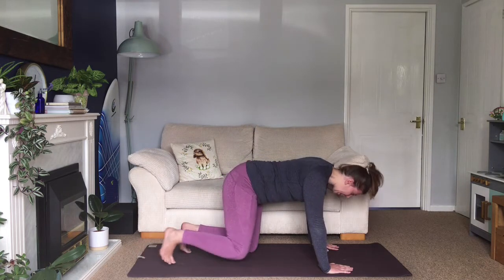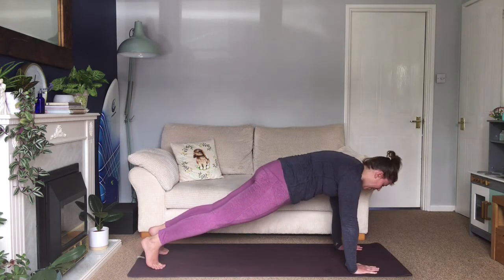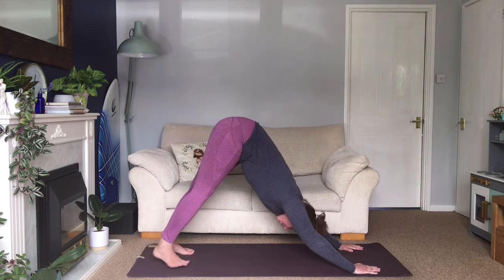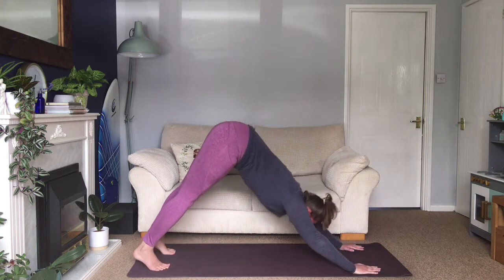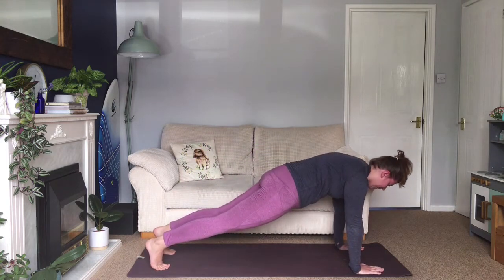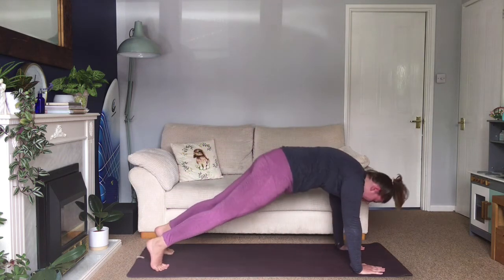Step your feet back into a plank. Then we're going to inhale — exhale, come back to downward facing dog. Inhale into your plank, exhale downward facing dog. Inhale plank, exhale downward facing dog. Inhale plank, exhale downward facing dog. Inhale into plank — and then come down onto your forearms.